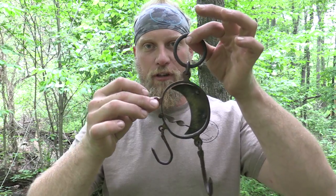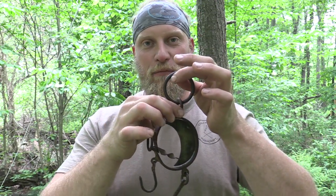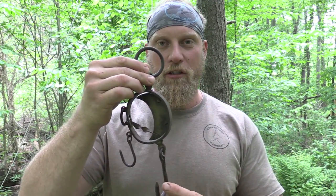Today I wanted to share with everybody a piece of vintage camping equipment that I acquired. It is actually an 1800s trapper scale, and this scale is the same scale that Horace Kephart talks about in his book Camping and Woodcraft.